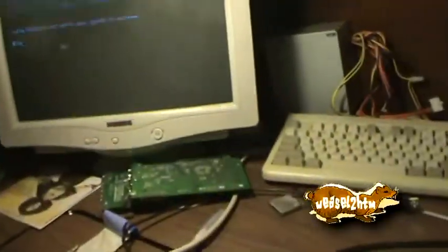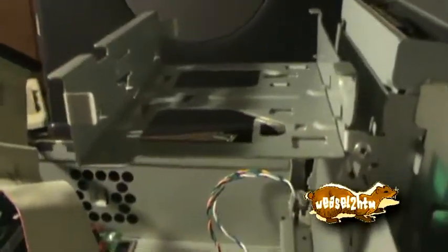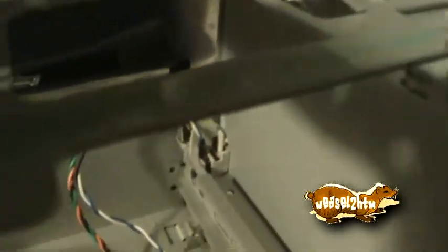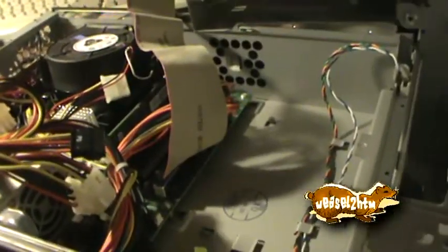What's really neat is this hard drive cage. Here's the hard drive — I need to D-Ban it, but I can D-Ban it in this computer quite easily.